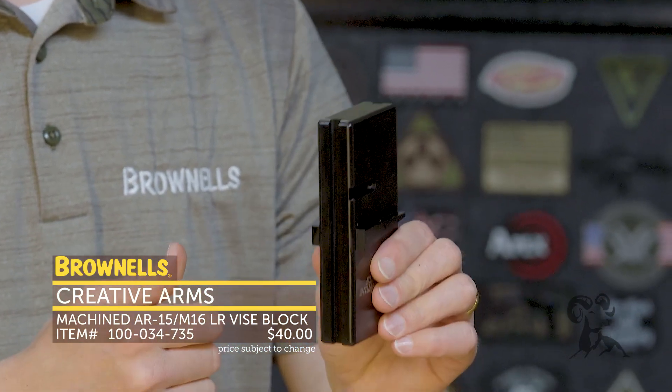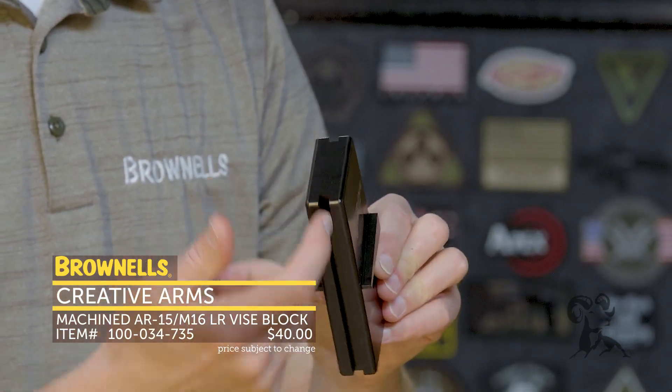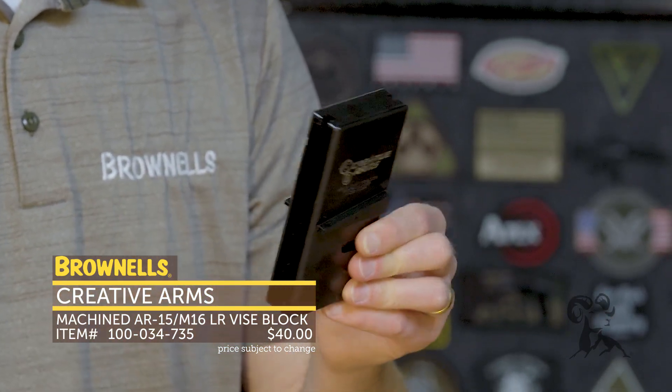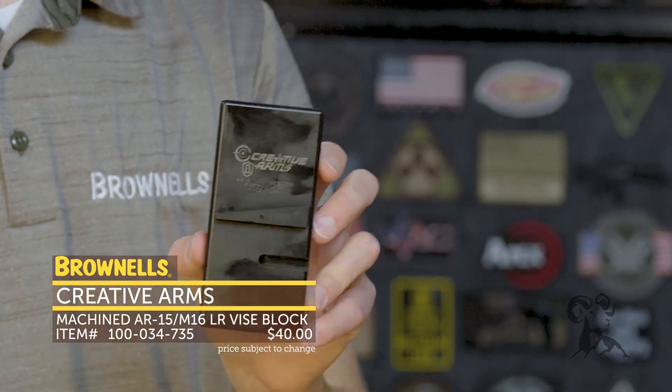You can reverse it either side however you choose, and there's a cut-out so you're not going to interfere with any bolt catches or anything like that. That's the new Creative Arms lower receiver vice block.